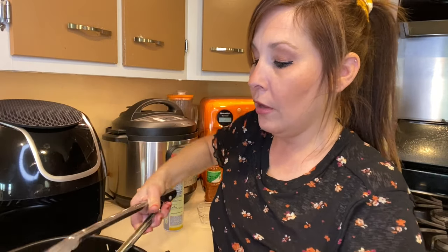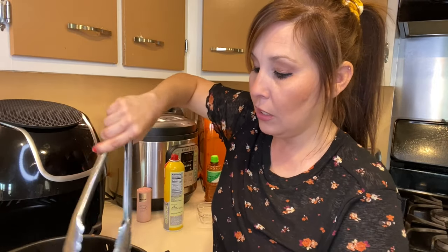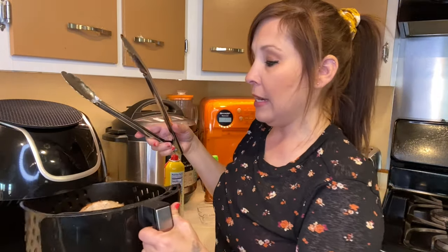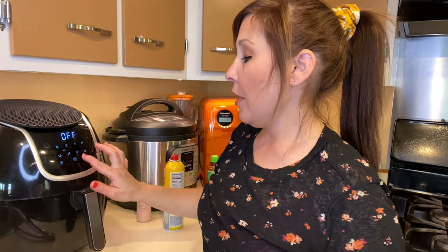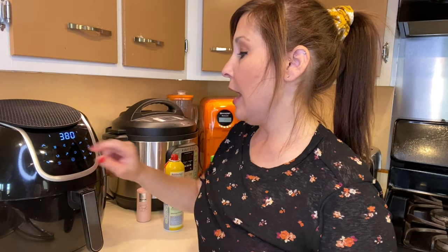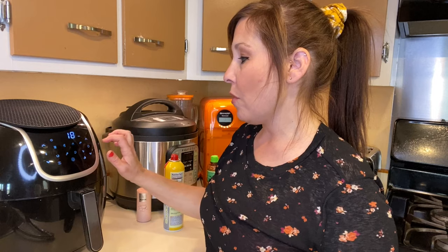This is what the top looks like, and let me show you the other side. You can see that both sides need to be roasted in there. So I'm going to put it back in at 380 degrees and cook it for another 20 minutes, and we will come back and see how it looks.